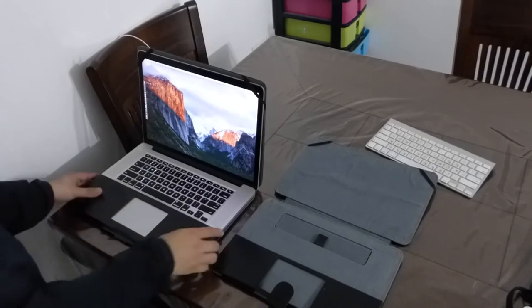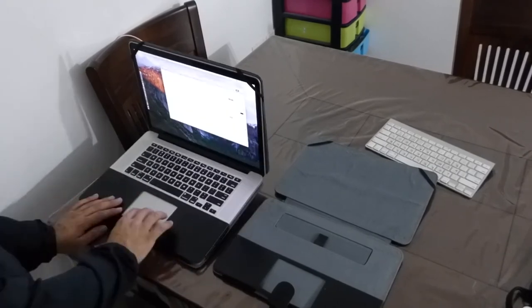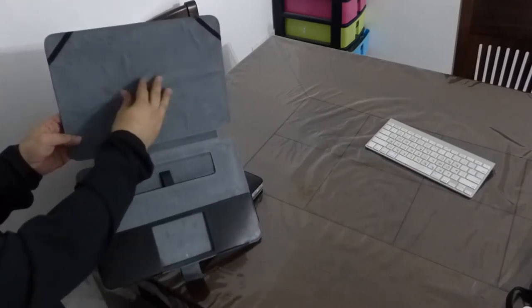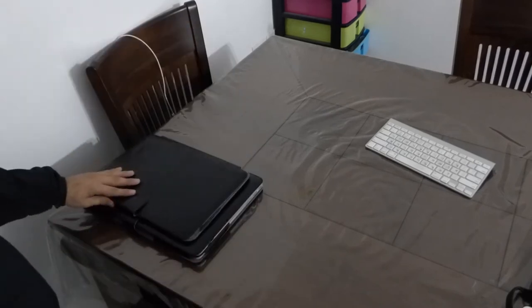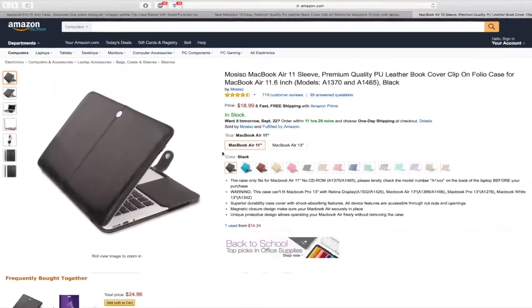It is so comfortable using the Mac while the case is on — very comfortable for typing and overall usage. The material inside the case is very smooth and high quality. I really recommend this case for all MacBook models: the Air, the Pro, and the 12-inch as well. I will leave a link below for all models.